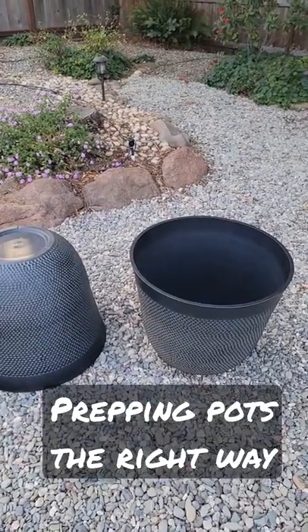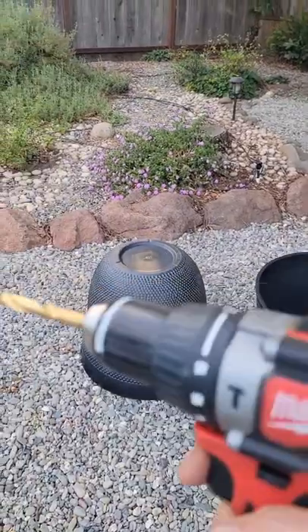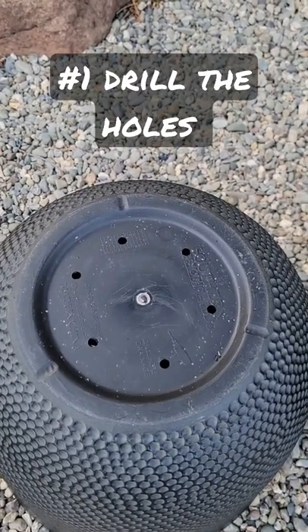We're prepping pots the right way using these resin planters from Costco. Step one, drill holes. We've got our holes drilled — you don't want to skip that. Plenty of holes for good drainage.